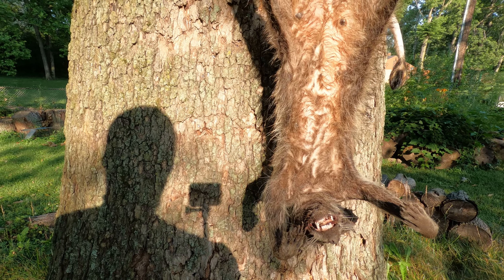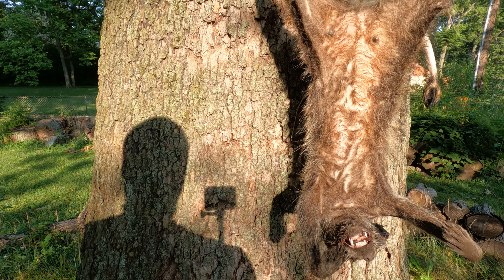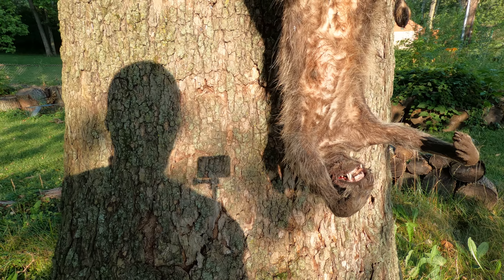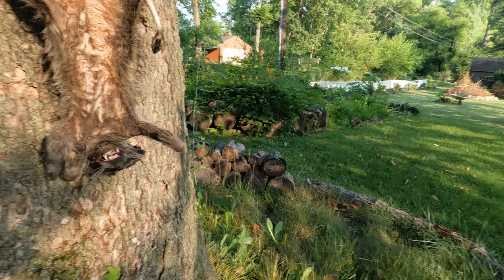So what we're gonna do here is I'm gonna go ahead and skin this raccoon out and see what happens. It looks like a female — and yes, it is a female. So I'm gonna skin her out on this gambrel and see if this gambrel is any good.